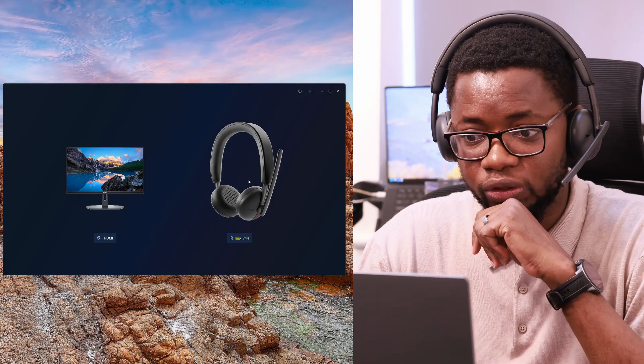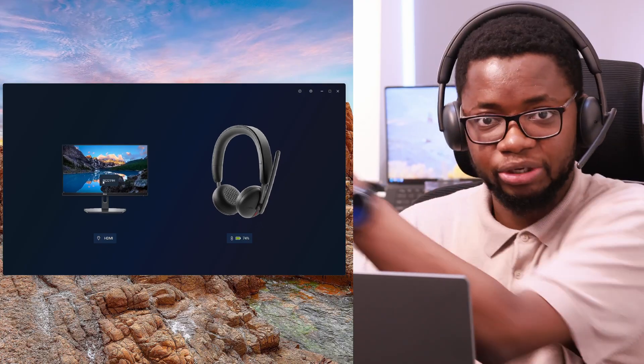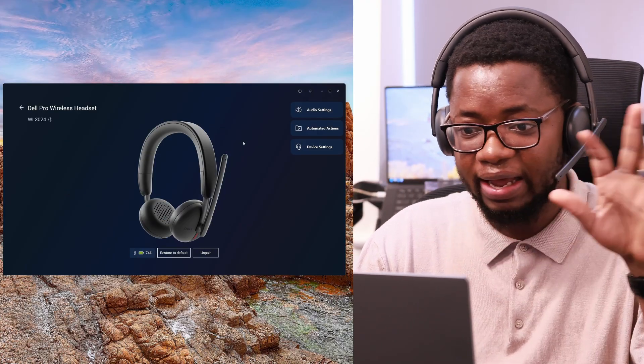I'm using it in a normal usage scenario — I have my fan on, it's summer, currently about 29 degrees in my home office according to my temperature sensor. One of the cool things I want to show you is the experience of the Dell companion application that you can use alongside this headset. I have my daily setup selected and I'm just going to start recording — this is unscripted, just a raw experience.